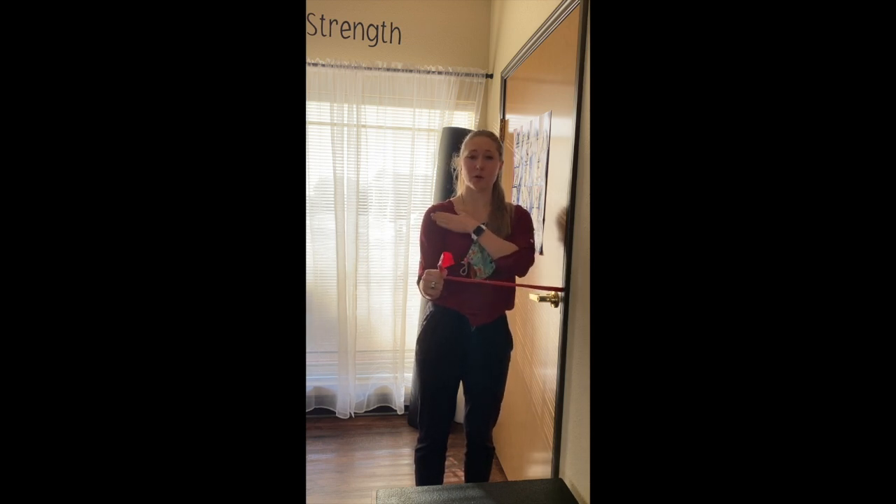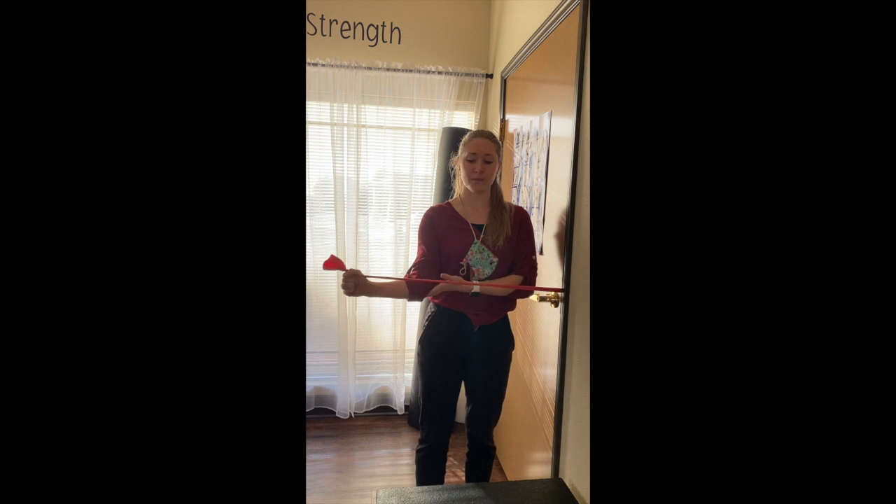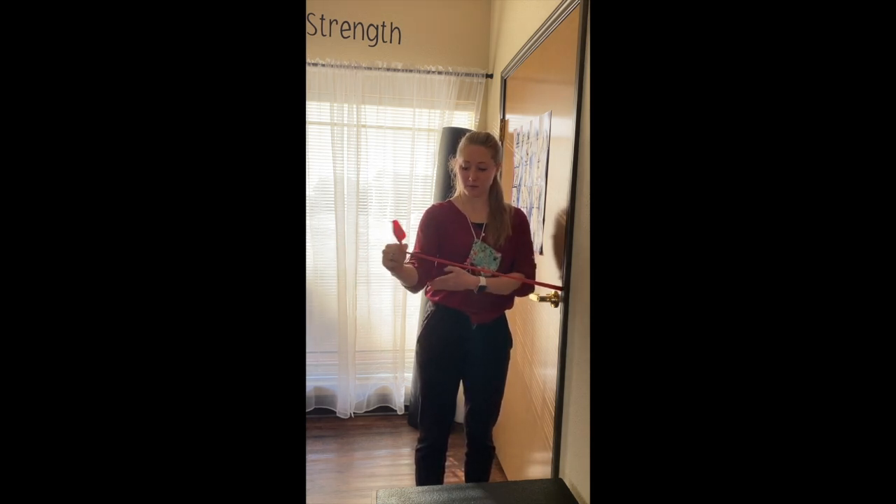You shouldn't feel too much in the front or down your arm. If so, try to adjust the positioning a little bit. So if I'm bringing out...